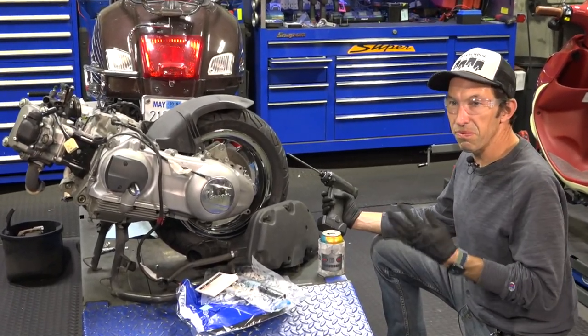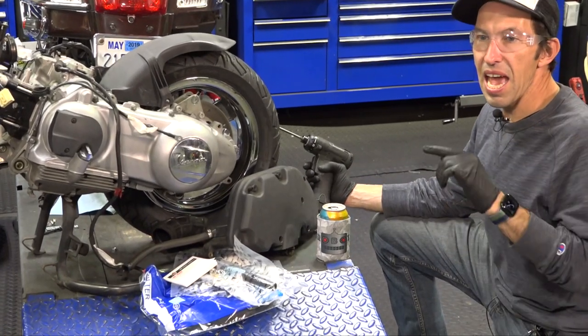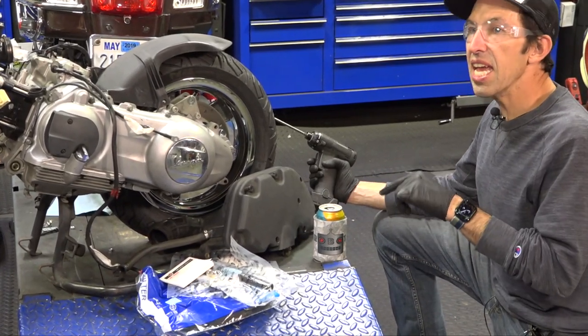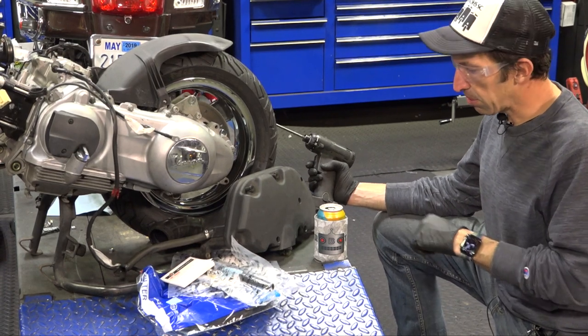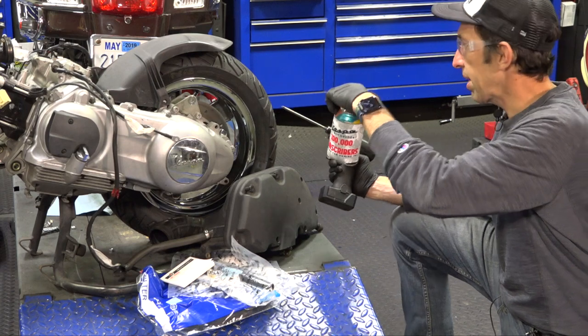For the next couple of weeks, maybe even a month or so, we have enough beer cozies at our Scooter West web store. If you spend over $500, you can get a free beer cozy with the Robot logo. 100,000 subscribers — thanks everybody. Let's get right to it.